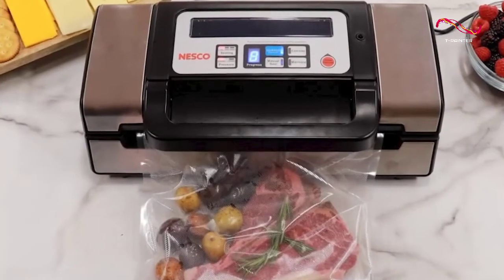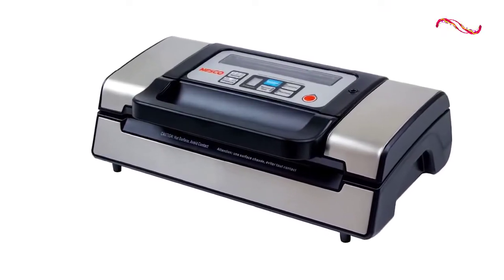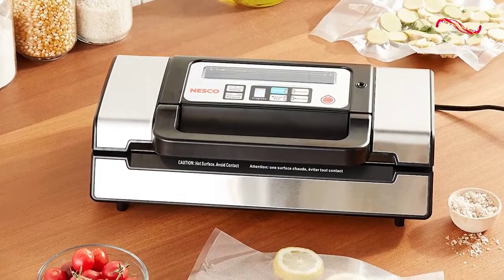We also like that this vacuum sealer has a cancel button for stopping the sealing process at any time. It's more useful than you might think, and it's a feature that's not found on all vacuum sealers. For example, if you're sealing a bag of chips and you see that some of the chips are getting crushed, you can just hit the cancel button and stop the process.